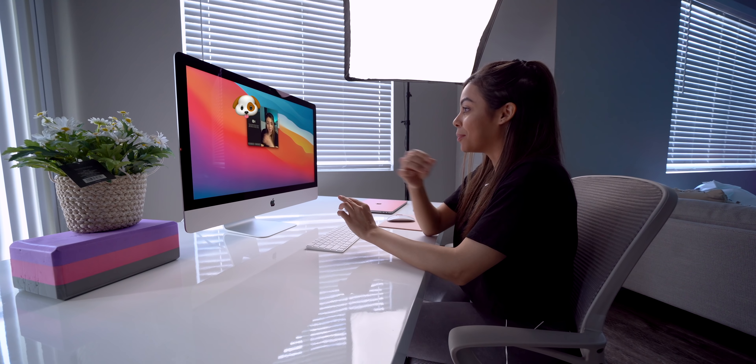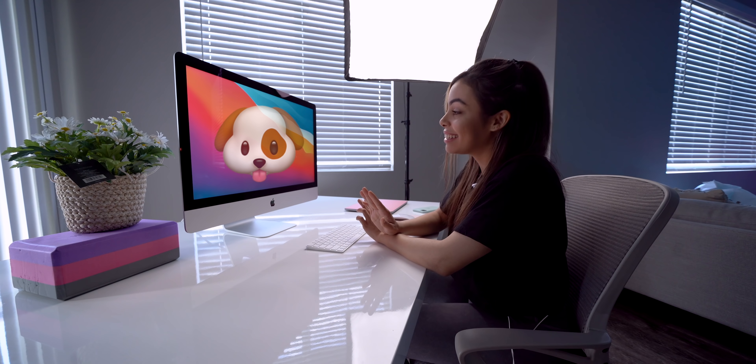I wish I would have had this opened up just a couple hours ago because I just did a webcam call this morning. So I'm actually going to call Gabby and surprise her to see if she notices anything different. She's going to be like, why are you calling me?